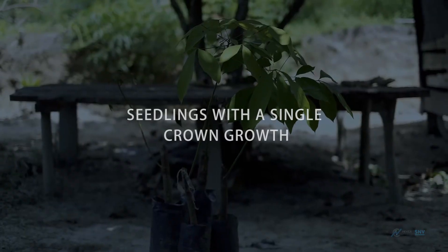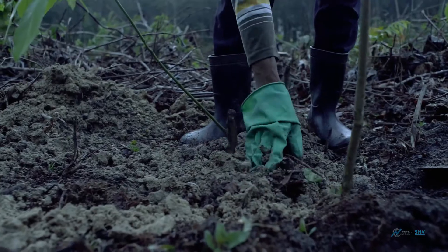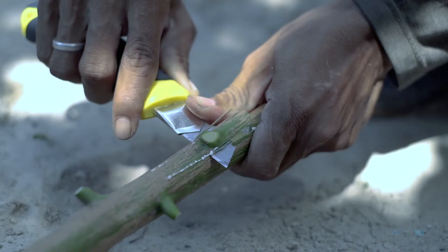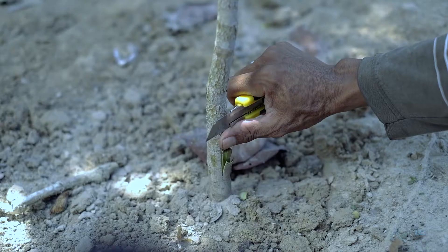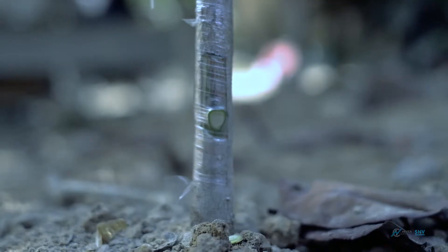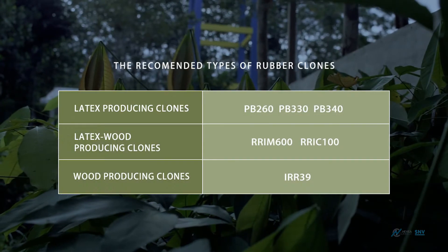Seedlings with single crown growth can be planted in the field or in nurseries. Stumps with nodes or seeds can be planted in poly bags to obtain seedlings with single crown growth. They can be further grafted with buds from other types of clones. The recommended types of rubber clones to be planted by smallholder farmers are found here.